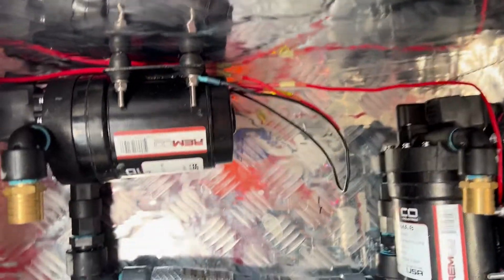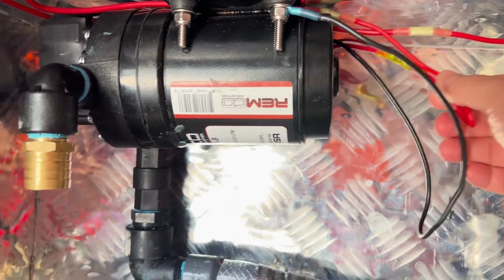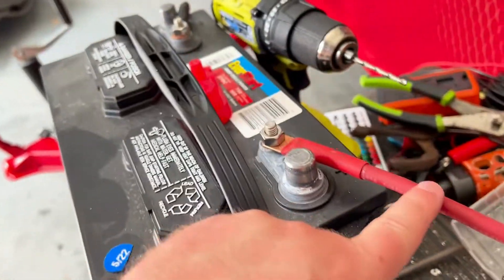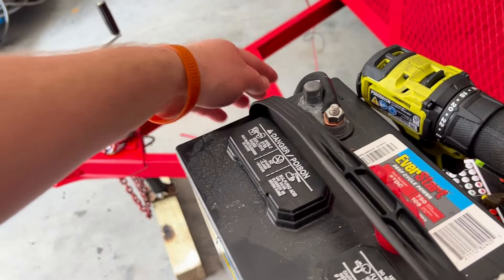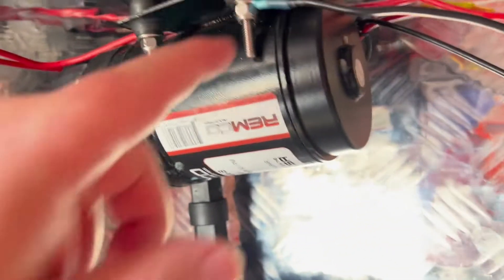We're talking about wiring two 12 volt pumps. The wire coming out of the pump runs over to the switch, and then from the switch it runs to the fuse box. The positive wire runs from there, and once hooked up it makes contact with the box. The switches are grounded to the same box as well. We have two 30 amp fuses on the 12 volts and a 15 amp fuse for the switch.